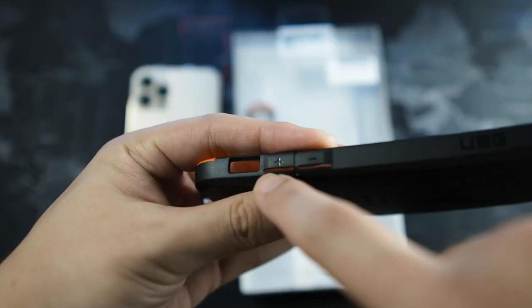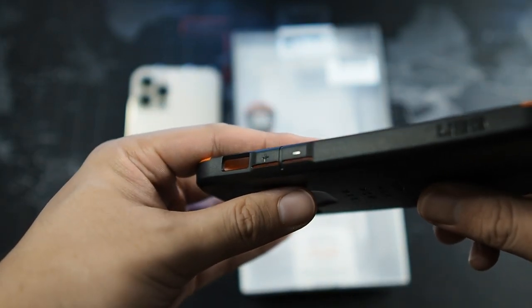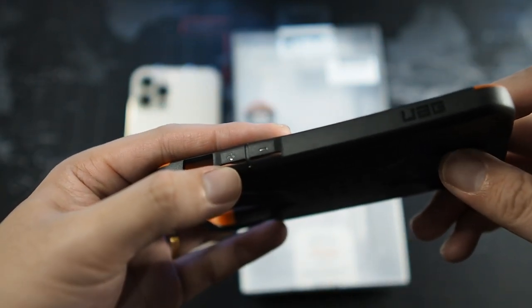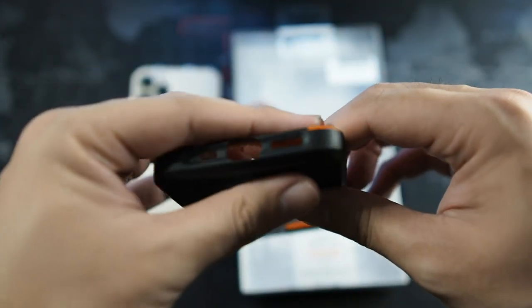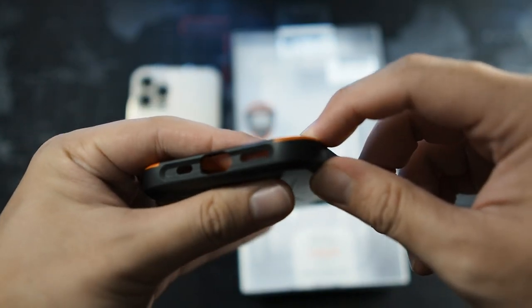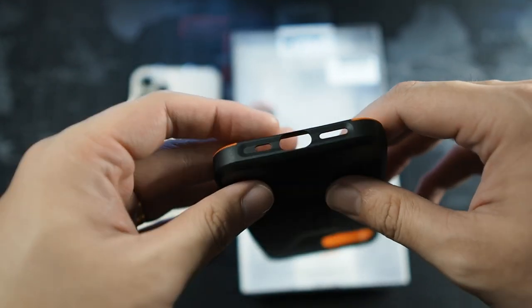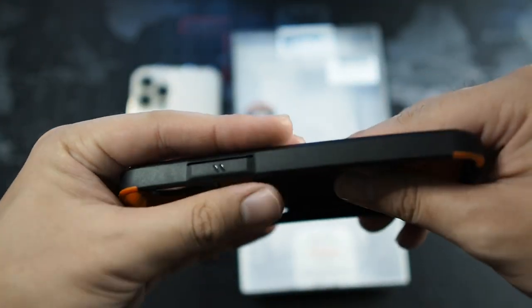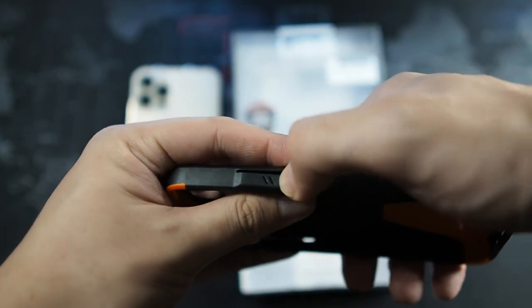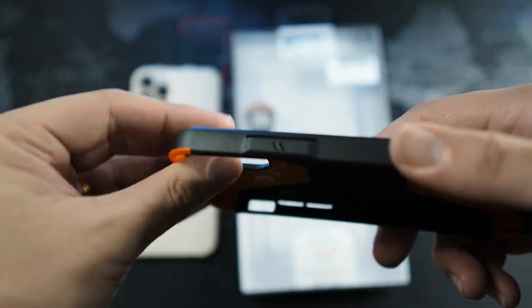On the left side, that's where you get the cutout for the mute switch as well as volume up and down - you can see marked plus and minus, with UAG branding on the bottom. On the bottom itself you get a very nice cutout for your microphone, lightning port, and speaker - very nice, more than adequate cutouts. On the right side you can see the power button - not sure what these two lines are for, but it definitely works very well in my testing.